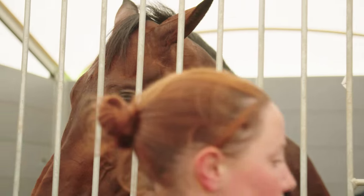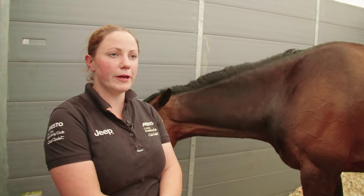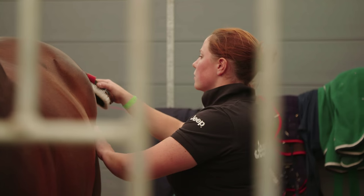Once he's finished, the adrenaline really starts, because for us on the ground we've got to be so quick. We've got to really step up, get the ice on, get him cooling, keep him walking nice and slow just to allow his heart rate to slow down and everything to cool down nice and slowly.